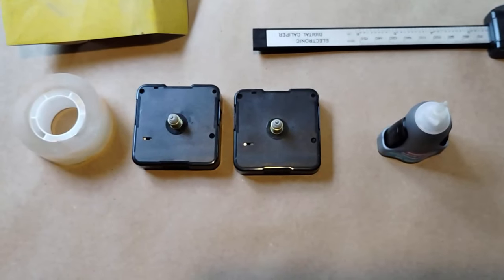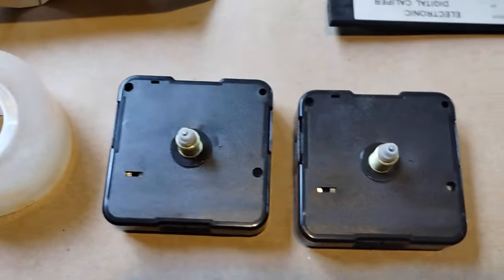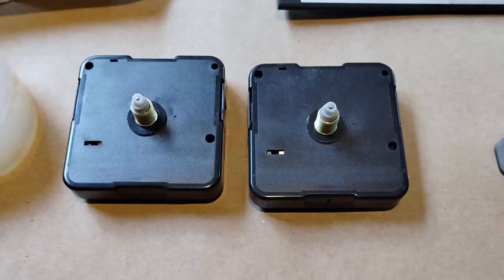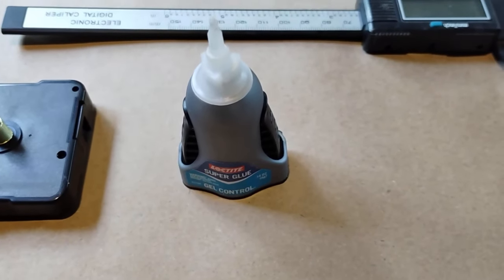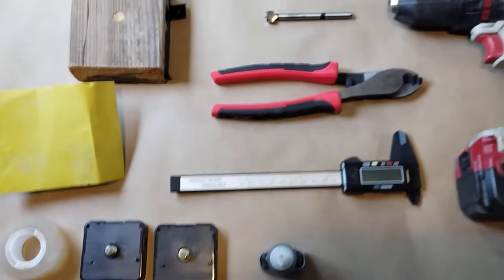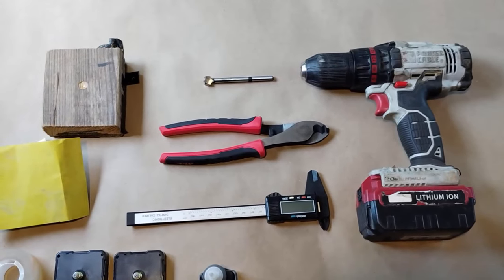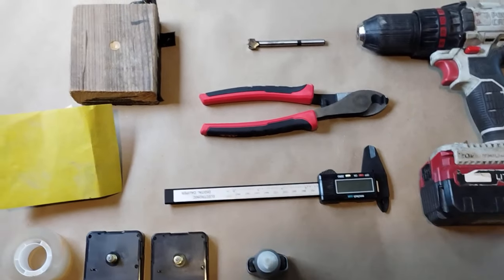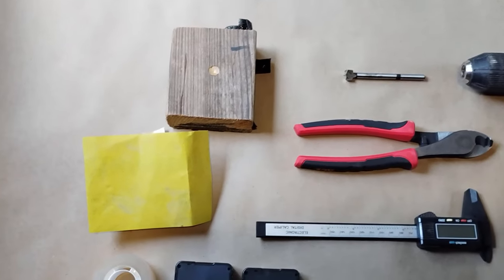The materials you'll need for this are double-sided tape, two clock movements — one of which has to be able to fit in the clock you'll be using for the calendar — and super glue. The tools that you'll need include a power drill, half-inch drill bit, cutters, a ruler or caliper, a block of wood to drill against, and sandpaper.